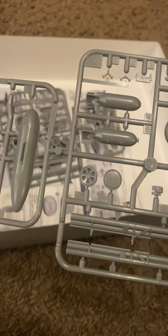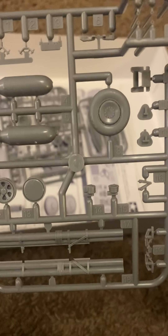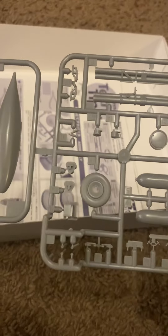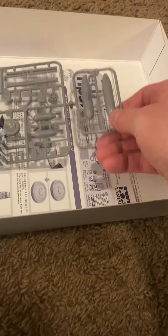Got your wheels, a bomb, another fuel tank, and rocket launchers. You can definitely deck this thing out with some nice weaponry if you so choose. This last sprue just looks like the same as the other one.